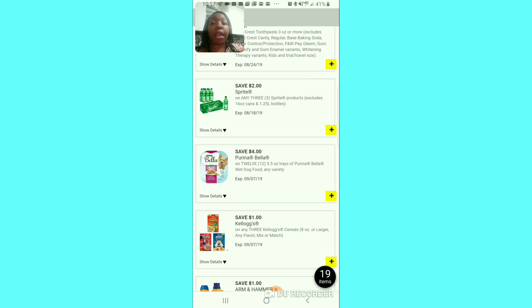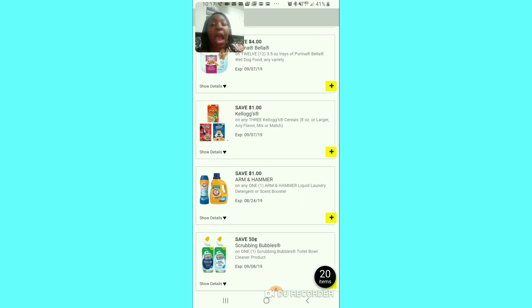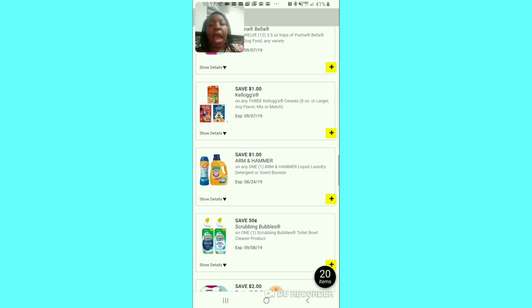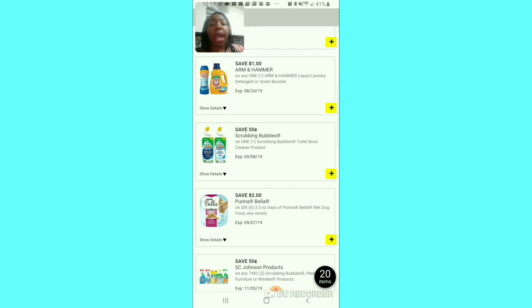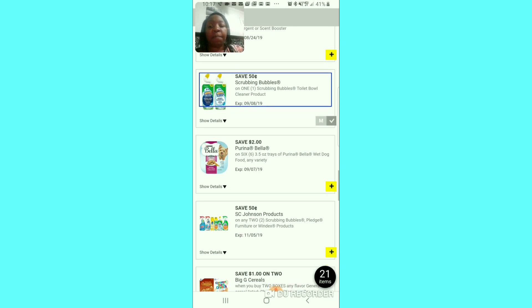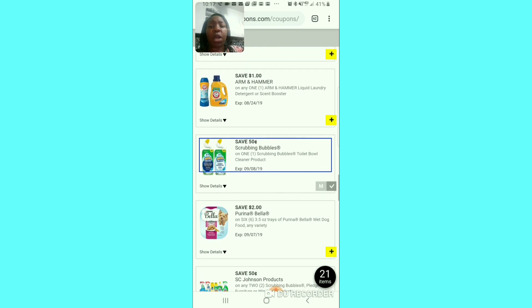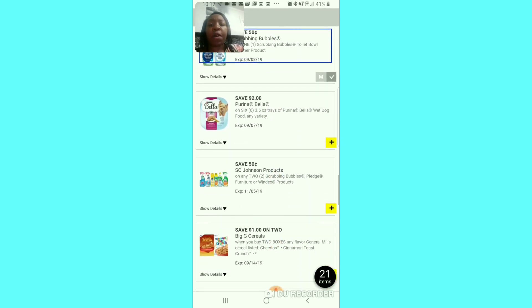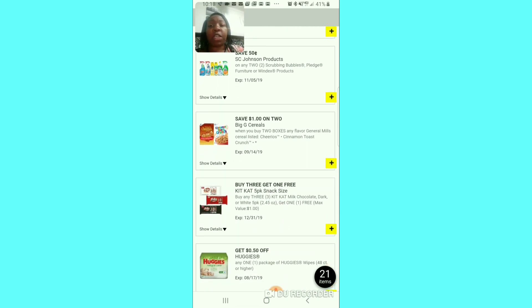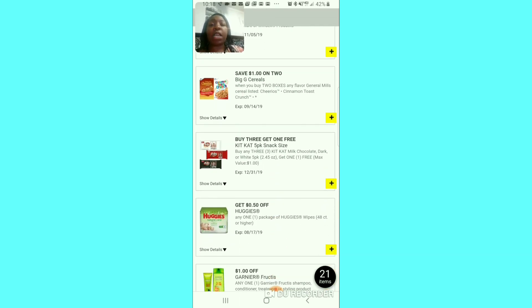We still have the Sprite coupon so I'm going to clip that. If you have a dog and need the Bella dog food, we have a dollar off of 3 — but we have better coupons than that so I won't clip it. I have a weakness for the Scrubbing Bubbles toilet bowl cleaner so I always clip that coupon. They also have $2 off of 6 and $4 off of 12 for the Bella — some savings is better than no savings. The 50 cent off of 2 for the Johnson & Johnson — I'll pass on that.